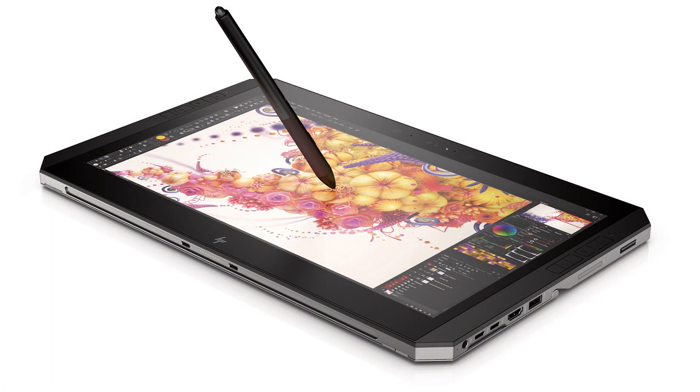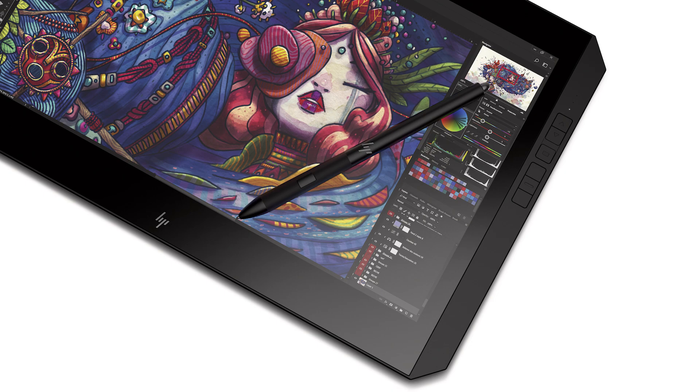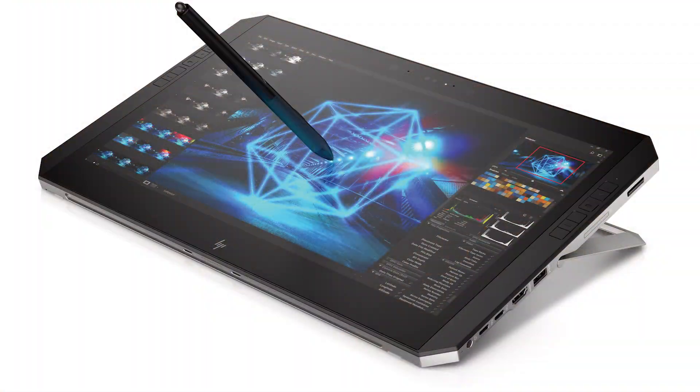With this detachable workstation, we're aiming to deliver an experience that makes creatives better at what they do, getting their work done faster and eliminating multi-device complexity. The pen, designed by HP, has 4,096 levels of pressure and no battery. The screen is a 10-bit DreamColor display at 4K resolution. With NVIDIA Quadro graphics, you can start with 2D sketching and import your work into a 3D application — all in one device. It supports all major workstation applications.